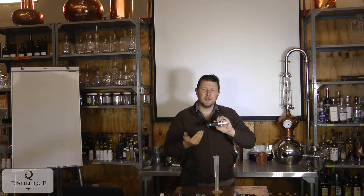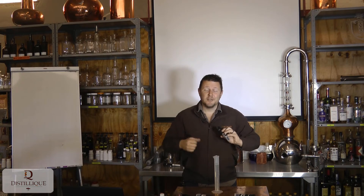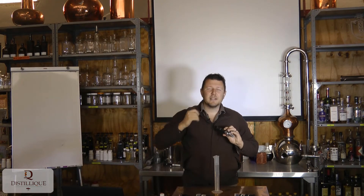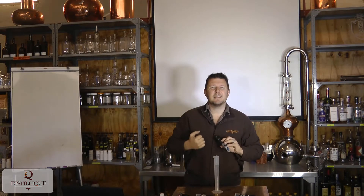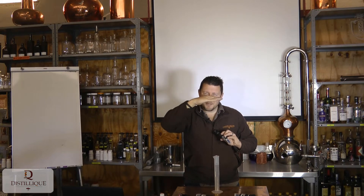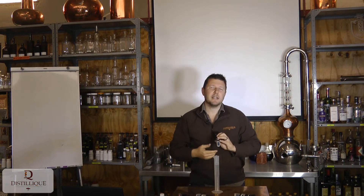It's very difficult with the camera to show you what it looks like, so we'll edit in a little picture to show you the inside of the refractometer. On the left-hand side there's a Brix scale, on the right-hand side there's an SG scale. There's a blue line starting at the top, and where that blue line stops, there you get your reading — Brix on the left, SG on the right.